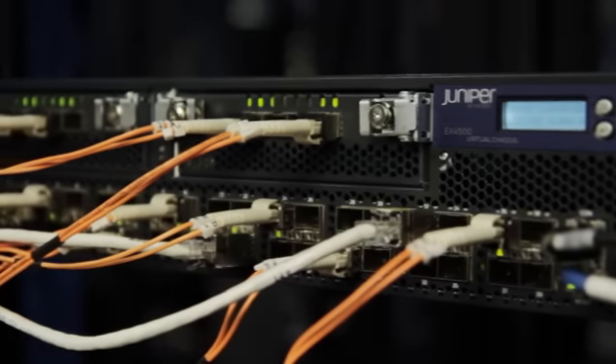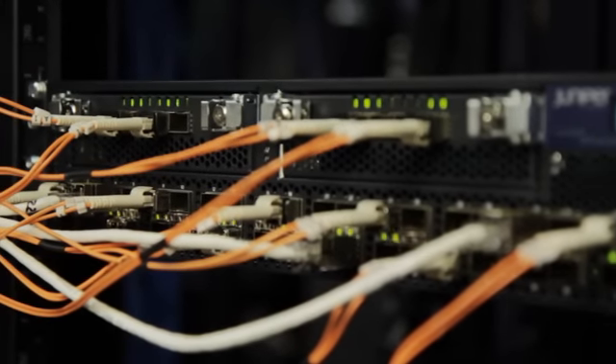For extensibility and investment protection, the system also comes with two optional uplink slots which can support a variety of configurations, including 10 gigabit ethernet today, with plans for 40 gigabit ethernet in the future.